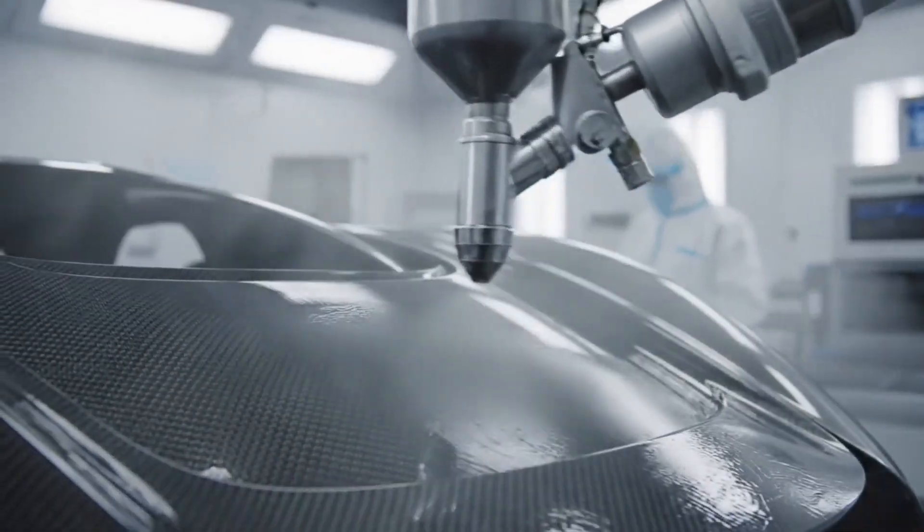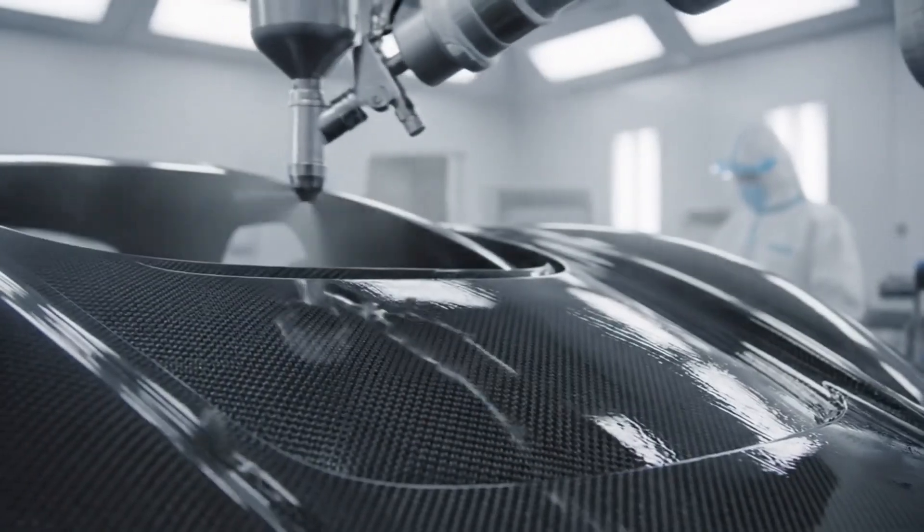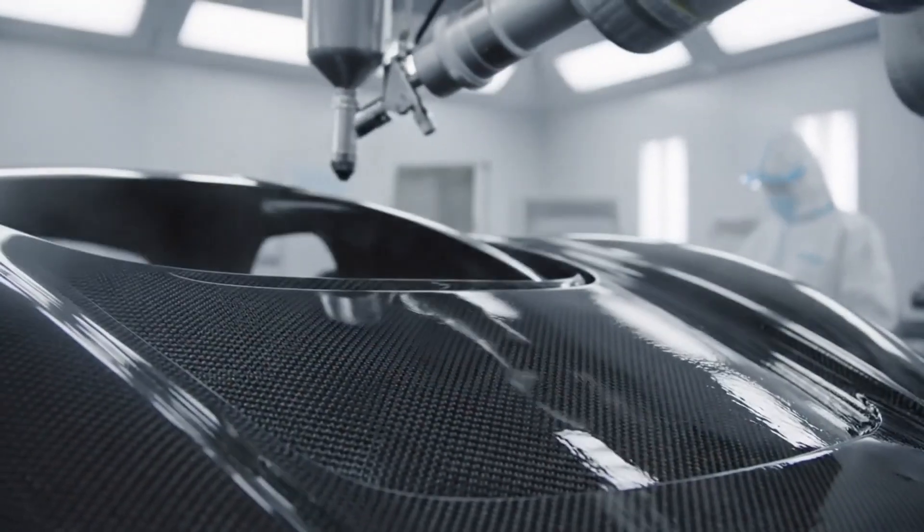Wetting the surface allows the three-dimensional weave to pop, revealing incredible depth and contrast.